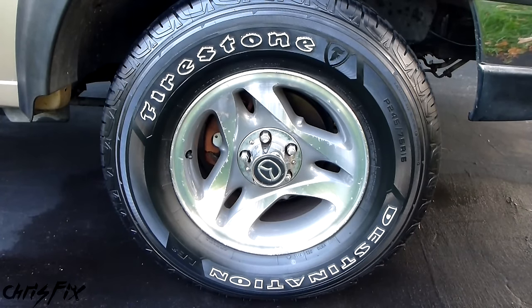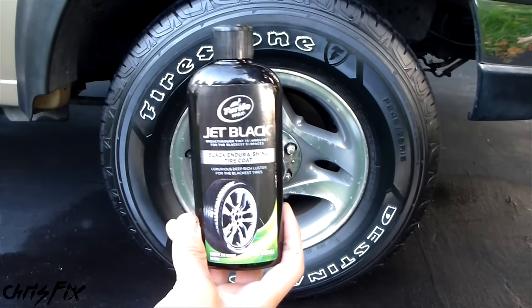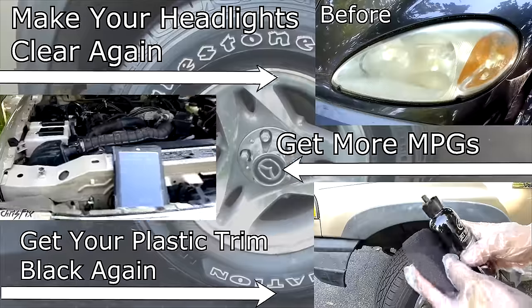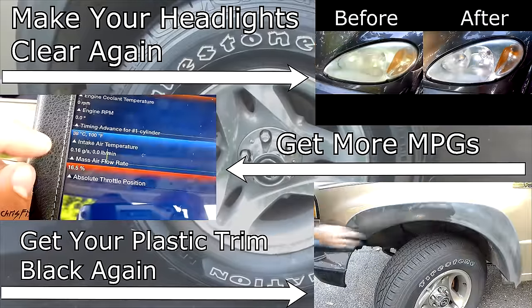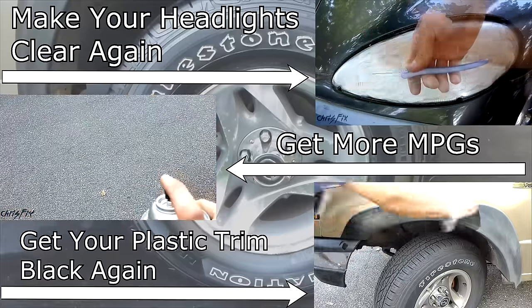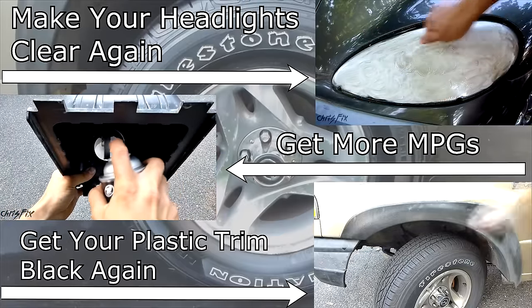As a final thought, I would definitely recommend this product to a friend. This is my new favorite tire shine, so I'll be using this in the future. Hopefully this video was helpful — if it was, remember to give it a thumbs up. If you're not a subscriber, consider subscribing. Up on the screen are going to be a couple of videos, and the links to those will be in the description below, along with links to the ChrisFix Facebook and Twitter pages. If you have any questions, just comment below, and if you have any products you want me to review, just shoot me a message.